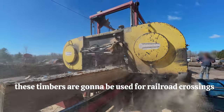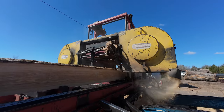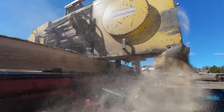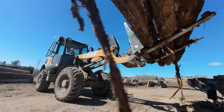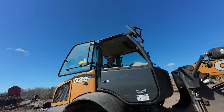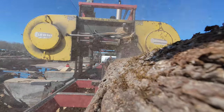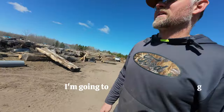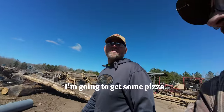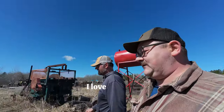These timbers are going to be used for railroad crossings so that vehicles can get over the tracks. I'm working for 11 — it's turning me cold. I'm working for 11.